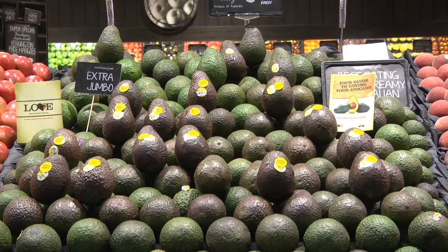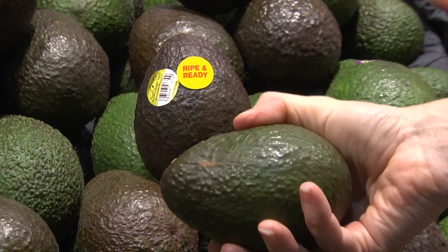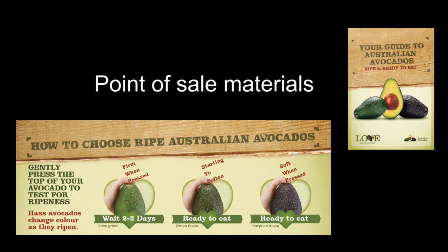Avocados are most vulnerable to bruising at the retail stage. Excessive squeezing by shoppers and retail staff causes much of the bruising seen by consumers. Retailers can help minimise bruising by making sure their staff are well trained in handling avocados. Separating ripe from unripe fruit and providing point of sale material will help consumers to make their purchase without excessive handling.